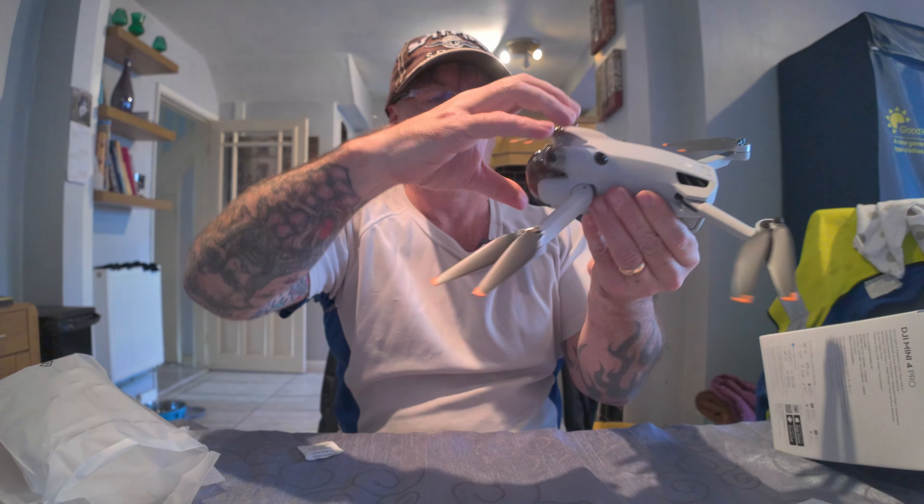There we go, guys — hope you enjoyed it! What I'm going to do now is charge all the batteries, make sure they're fully charged, update the firmware, and then maybe take it out in the back garden for a little practice before it gets dark. Next time I'll be taking some nice aerial shots — not sure where yet, but it'll be somewhere local, might take the dogs out again. Hope you enjoyed the video — hit that subscribe button, leave a like, I do appreciate it, and I'll see you very soon!